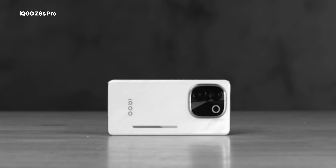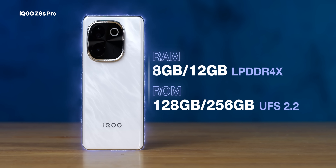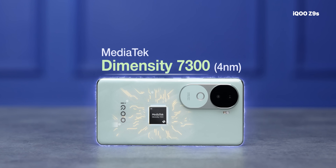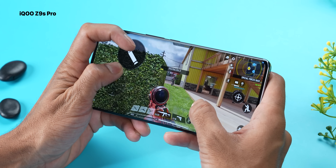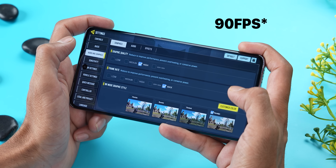There is a difference in performance hardware between the two phones. The iQoo Z9s Pro has a Snapdragon 7 Gen 3 processor with LPDDR4X RAM and UFS 2.2 storage, available in 8GB+128GB and 12GB+256GB variants. The iQoo Z9s has a MediaTek Dimensity 7300 SoC with the same RAM and storage type, same variants. The Snapdragon 7 Gen 3 is the best processor in the Z9s Pro's price range - the fastest in the segment. Genshin Impact runs at 46 FPS on the Pro. Both phones support 90 FPS BGMI gameplay, making them great gaming phones.